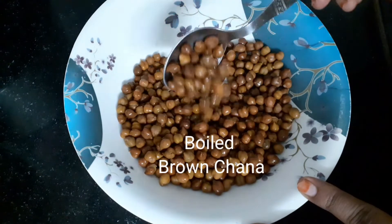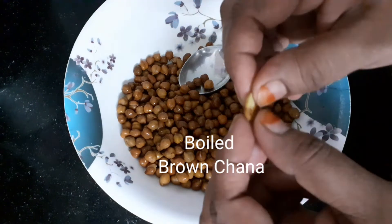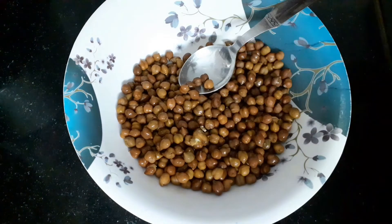So first, we will boil chenna. We will boil chenna for 3-4 whistles. We will boil chenna for 6-8 hours.